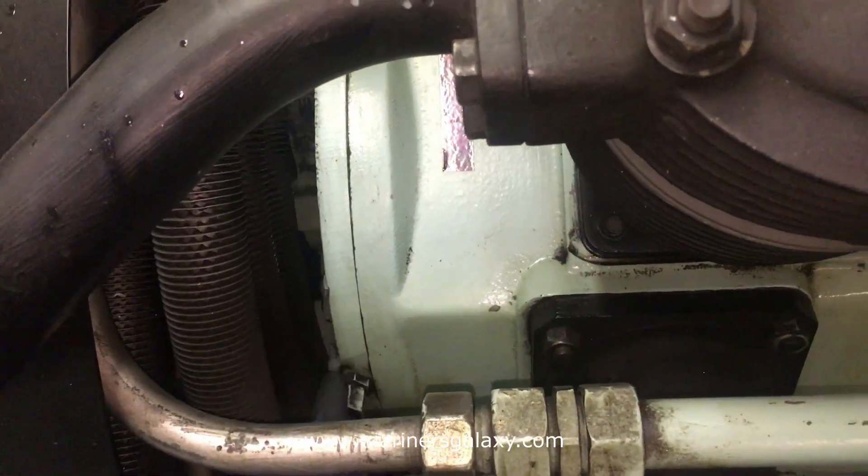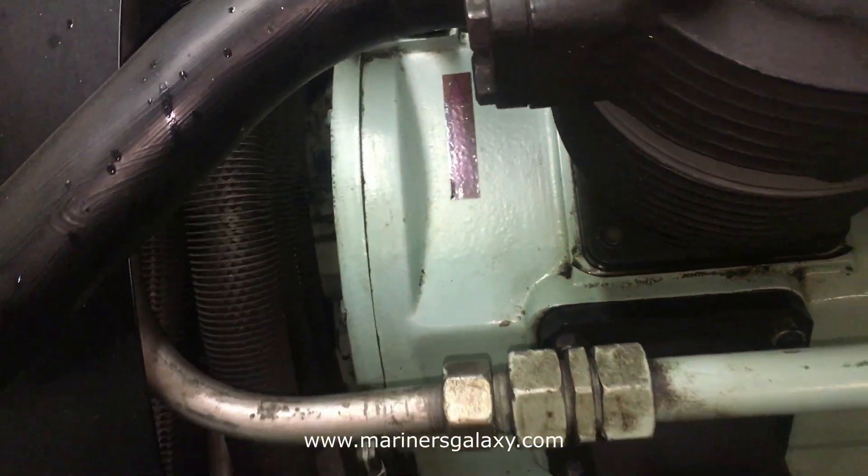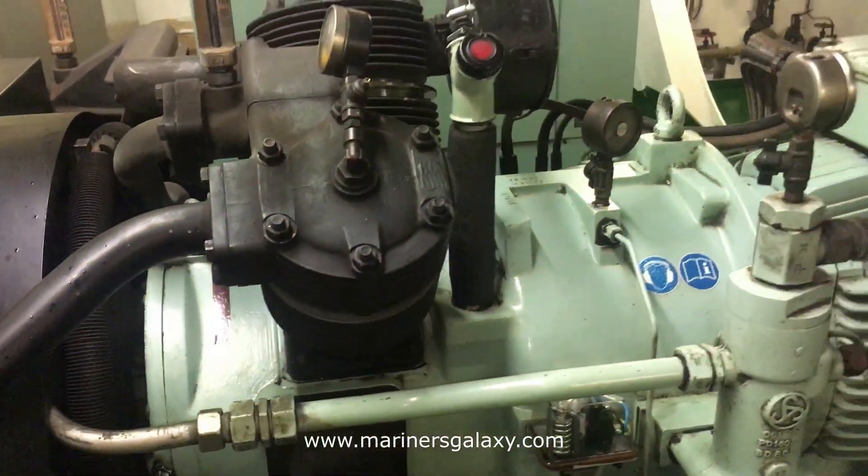Here is the oil pump for the compressor, which lubricates all the pistons.